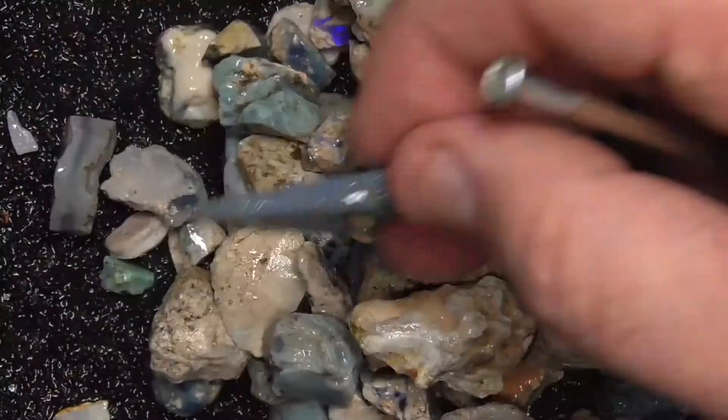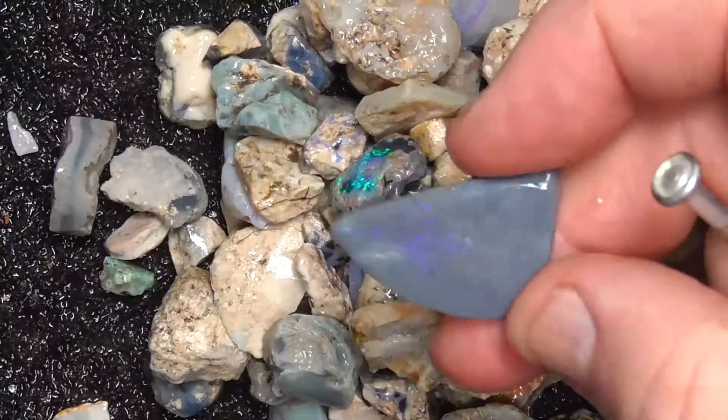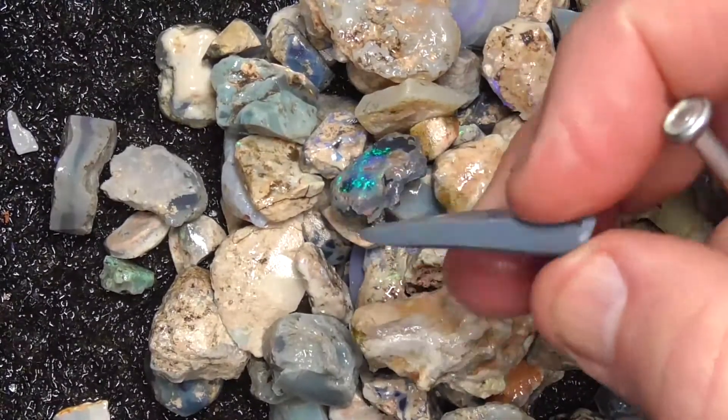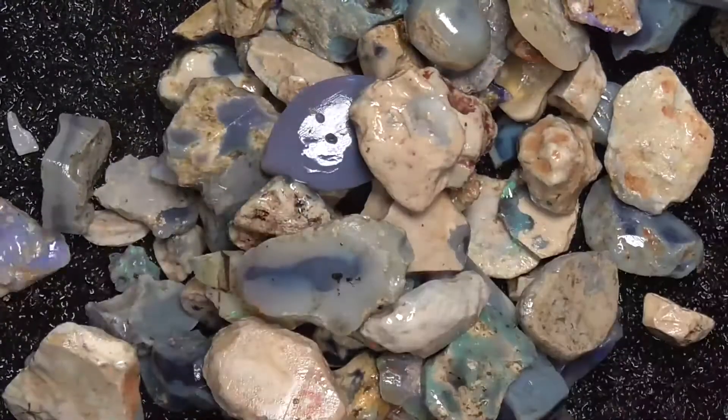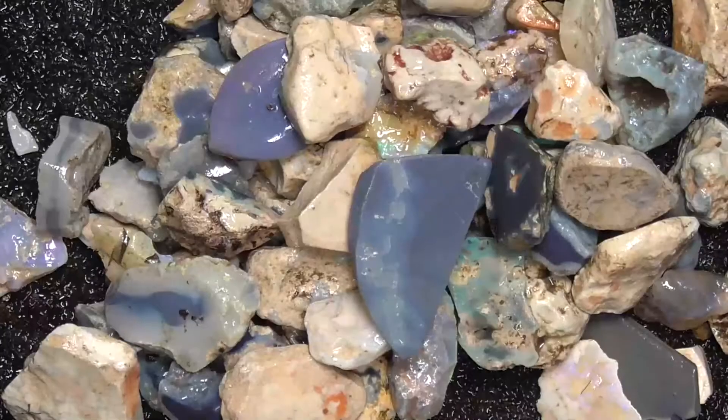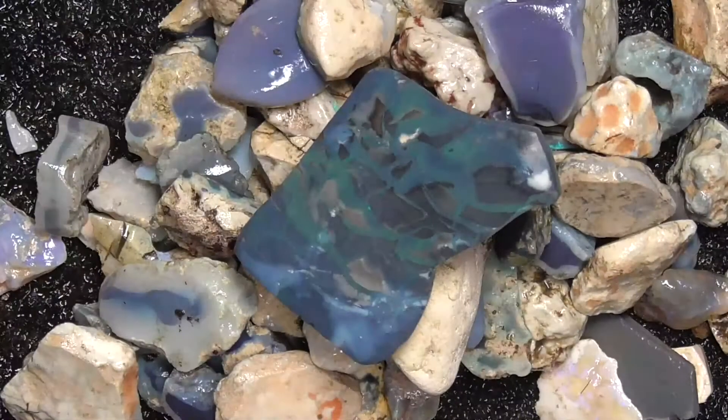Basically get the material, top it up, grind it into shape — get the feel for handling opal before you buy an expensive parcel to cut. I hope you've enjoyed looking at that. Cheers.